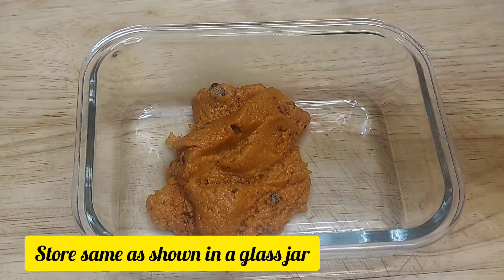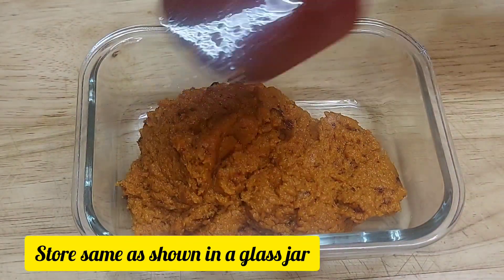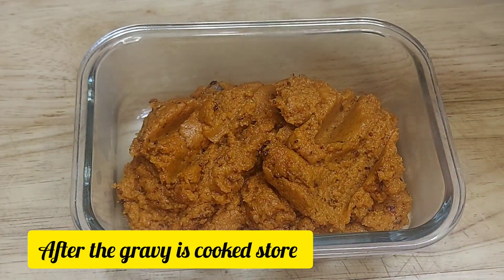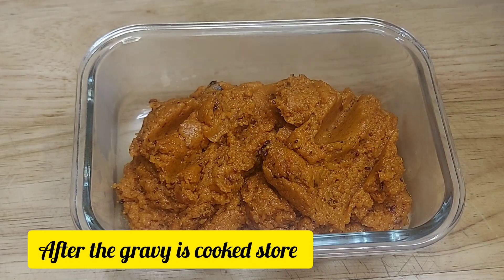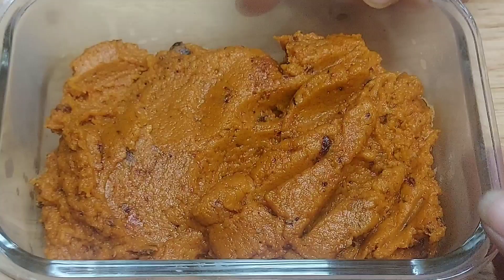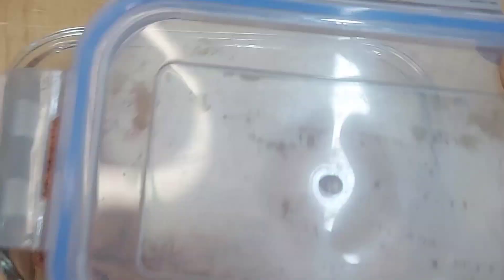In a glass jar, we will put it in a normal, cool glass jar. After we put the gravy in an airtight container, we store it in the fridge. We can store this gravy for 2-3 months.